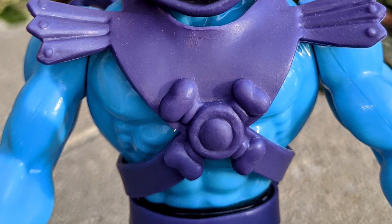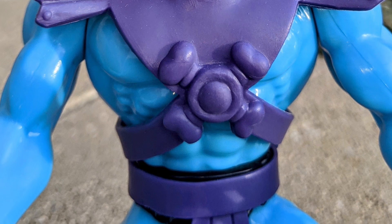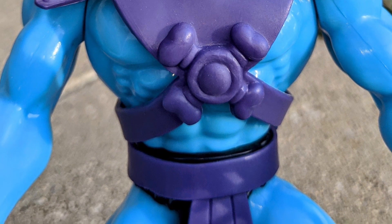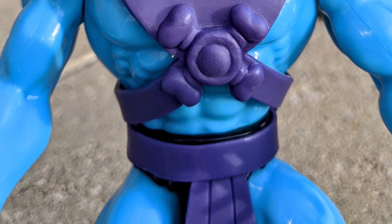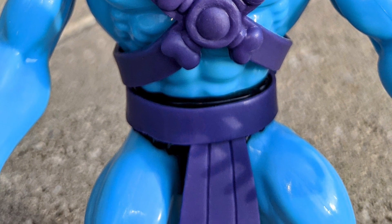Trust me, if you do not have the Super 7 Skeletor figure, this is a must-have for your collection. To date, this is still my favorite Skeletor action figure. Alright, take care everyone, we'll see you next time.